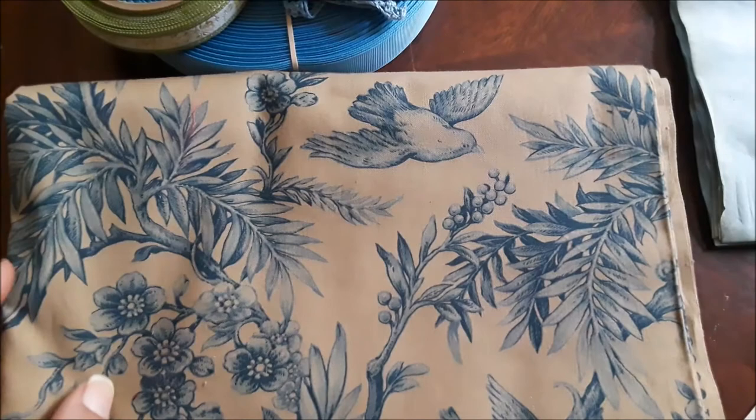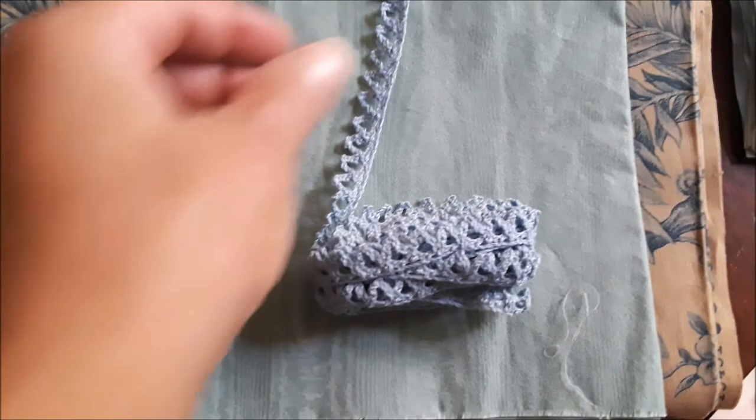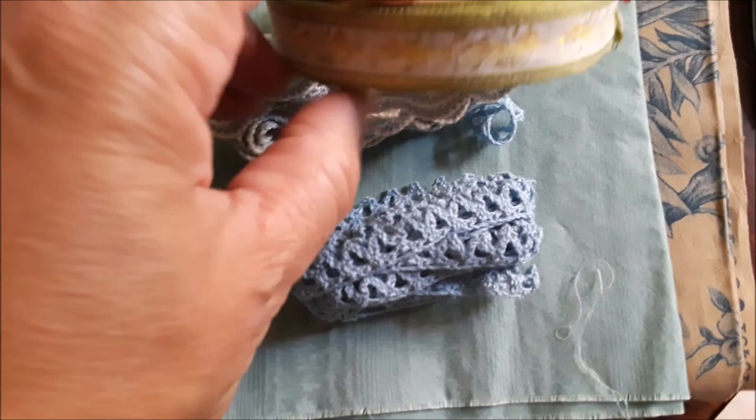And then I have this beautiful teal fabric from Carla, and recently I found these pretty blue hand-crochet trim pieces and this rick rack just thrown into a bag of sewing goodies. It's got that cream and blue, and then this green will pull in kind of a foliage feel.